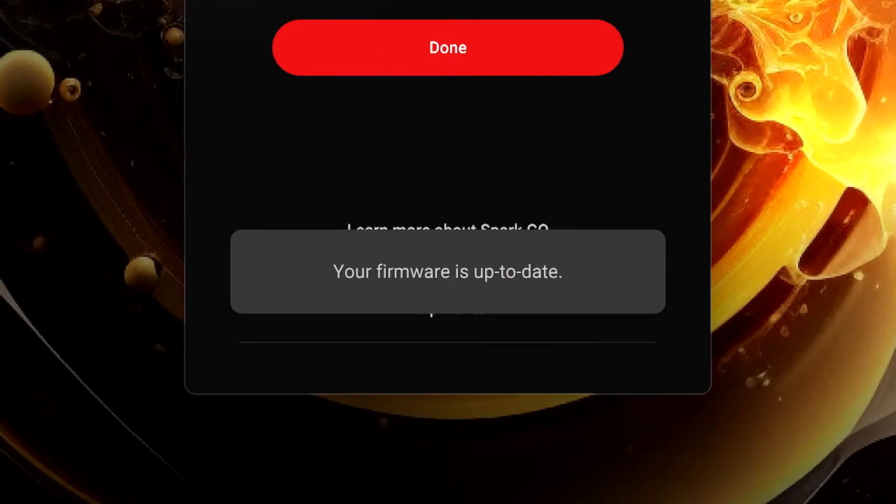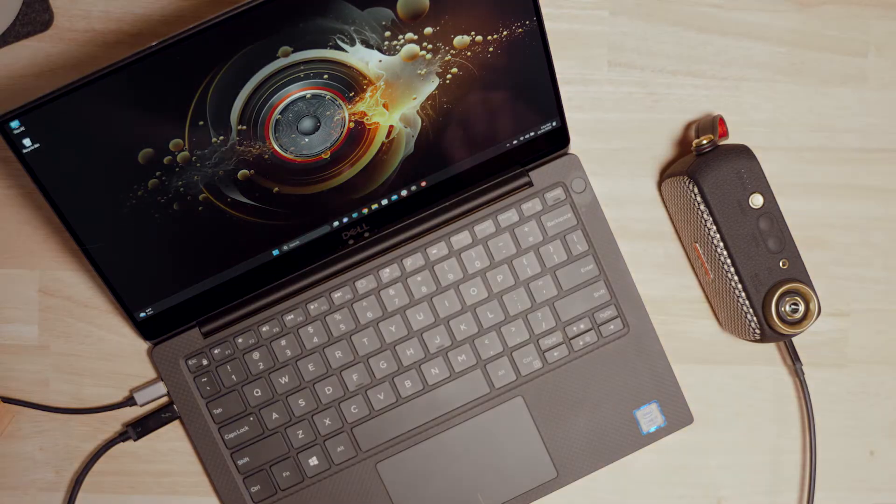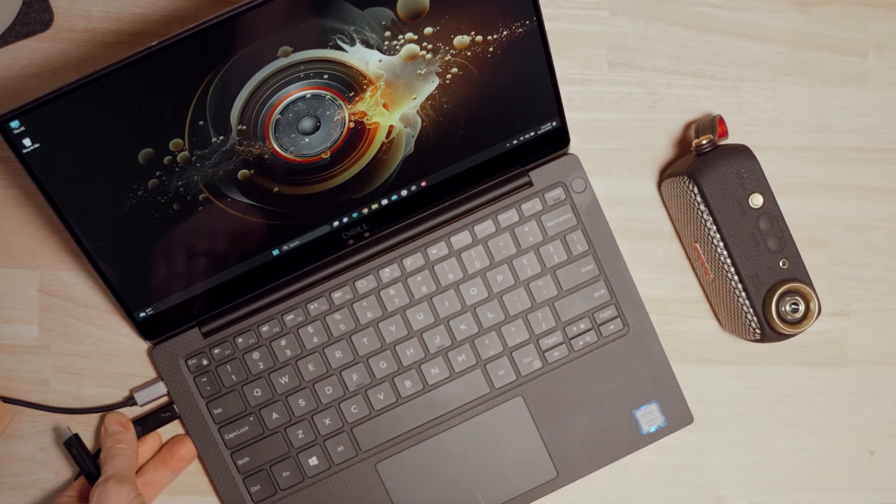When it's complete, this message will appear. Click Done and Spark Go will turn off automatically. Make sure to update your Spark app to the latest version as well to get access to all the latest features.